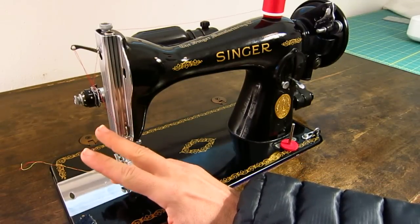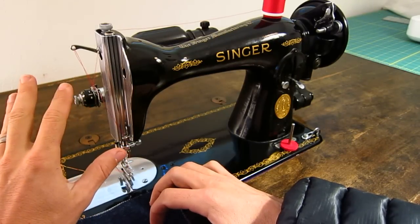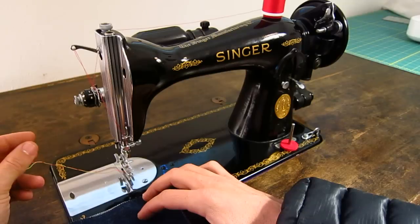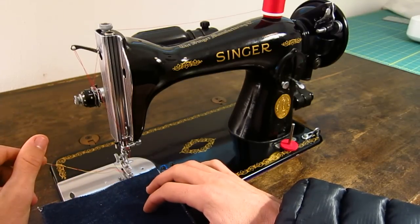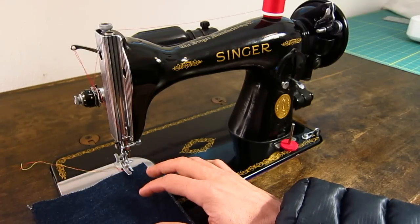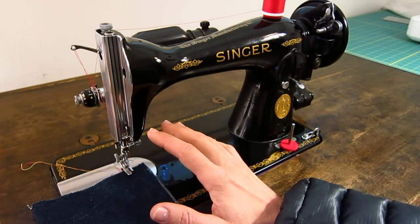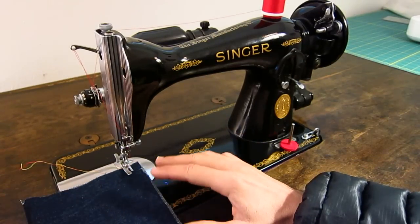The tension adjust range is huge on these — you have a really broad range. It should work for everything from Tex 20 thread, very fine thread, all the way up to Tex 70. You might be able to get away with Tex 90 but I wouldn't recommend it — you're starting to push the limits of the machine. But it'll sew with Tex 70 thread no problem — that's like an upholstery nylon thread. You can take this whole assembly apart. It's pretty empowering when you're able to work on a machine yourself, and it's an educational experience too.